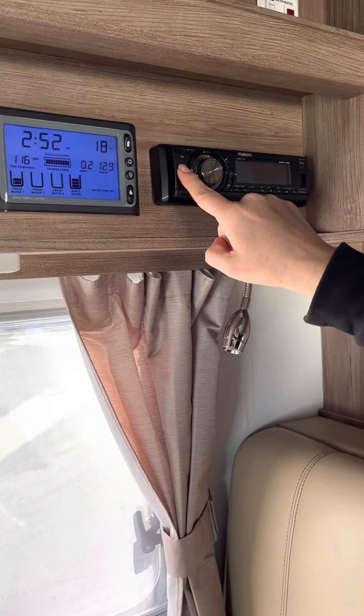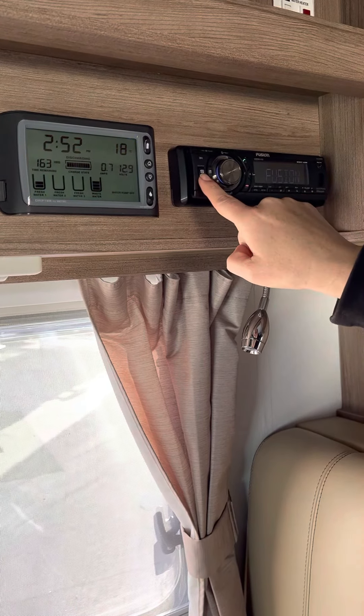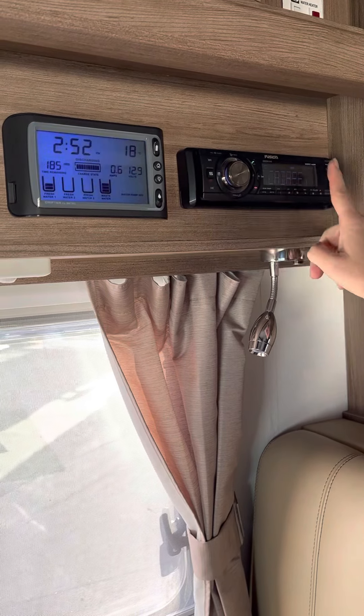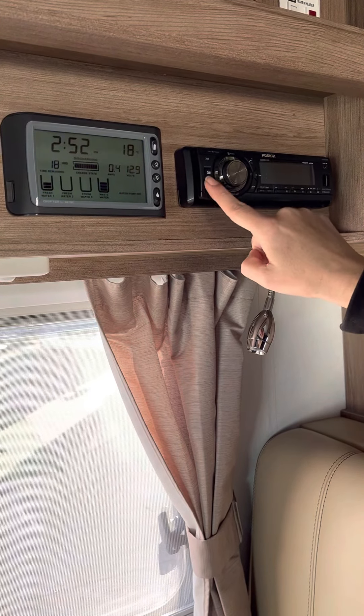Things like our radio and the Fusion system work off the 12-volt power system. The little S there is our on and off button and also the source button, going from the radio through to Bluetooth and USB if you've got those as well. We hold that source button down to turn it off.